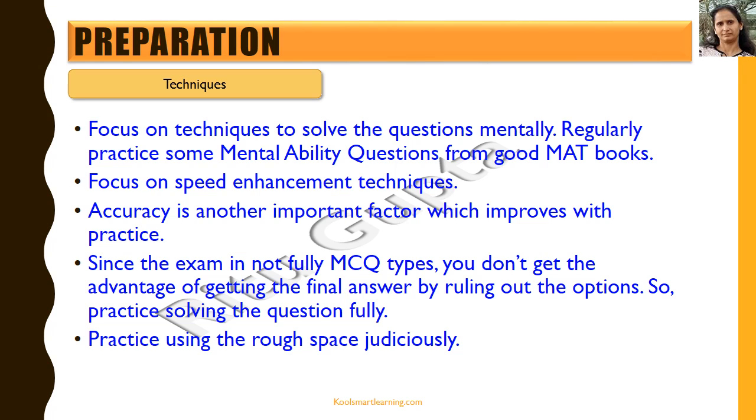Since the exam is not fully MCQ type, you don't get the advantage of ruling out options to find the final answer. In an MCQ paper, mental calculations can help you rule out two options and do things faster. But since the Aryabhatta exam is not completely MCQ, you need to do a lot of practice solving questions fully. That's why we recommend practicing with a right mix of MCQ and non-MCQ questions.